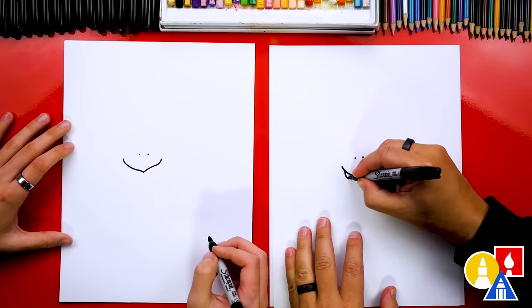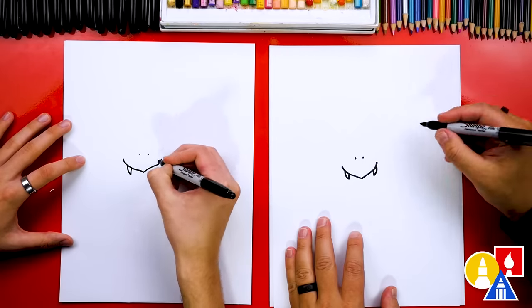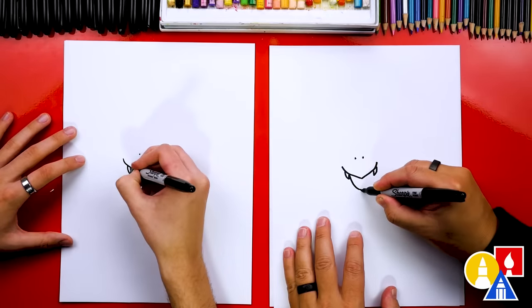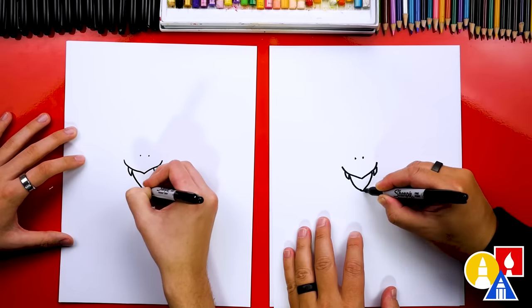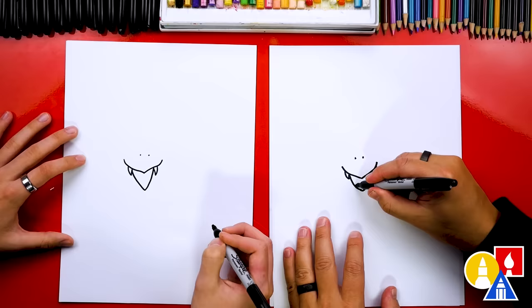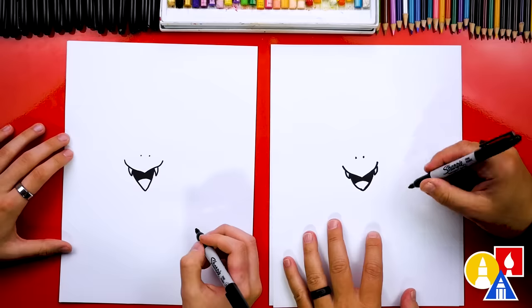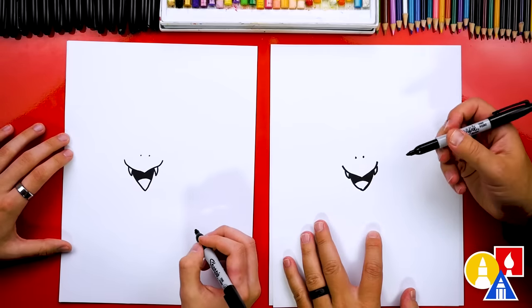Now let's draw the teeth. I'm going to draw two sharp teeth on each side. Then we can draw our dragon's mouth open. I'm going to draw another smaller V that comes down to a point and then back up on the other side. Then let's draw a tongue inside of the mouth and color in the top shape. Remember to pause the video if we ever go too fast and you need extra time.